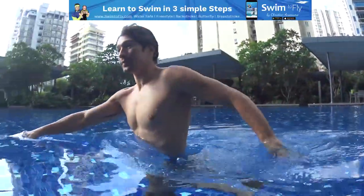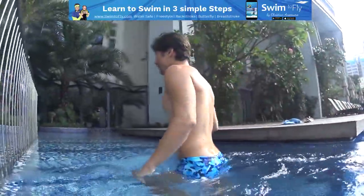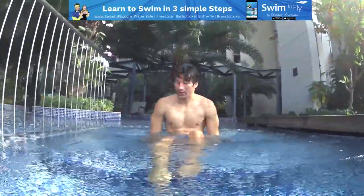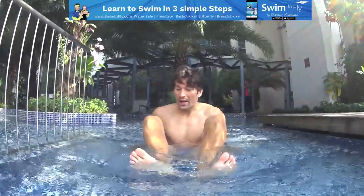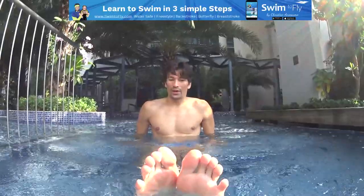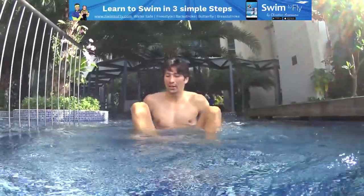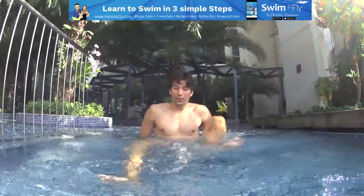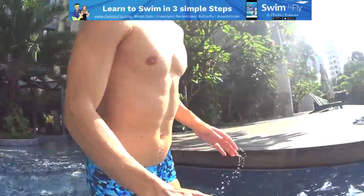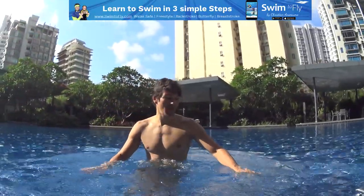Now you can use your legs as well. It looks like a breaststroke kick — the frog kick where you kick to the side and close. That's a breaststroke kick. But for treading water, you can do it one after another, one by one, instead of a double kick. Both options work — you can do a double kick or one by one — but the one-by-one is usually more effective.